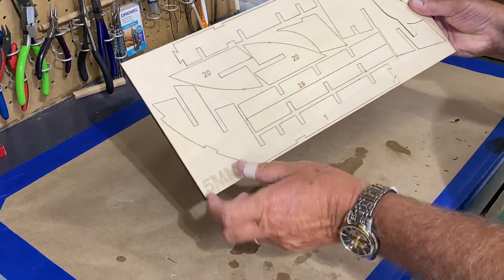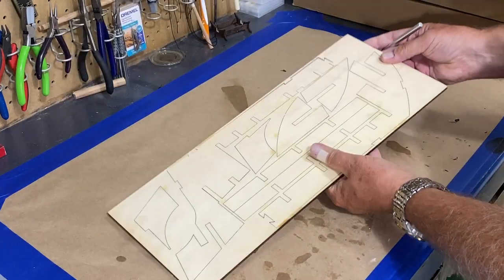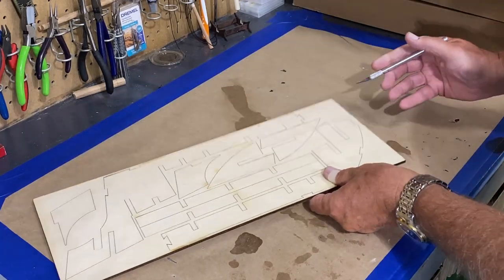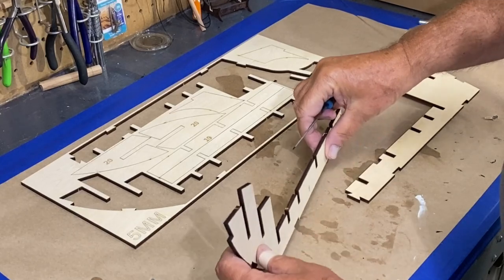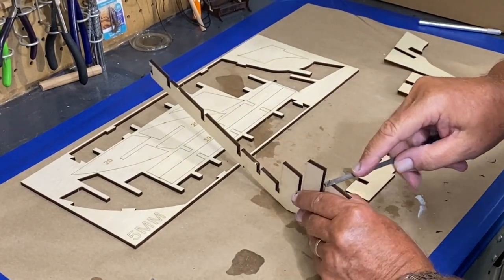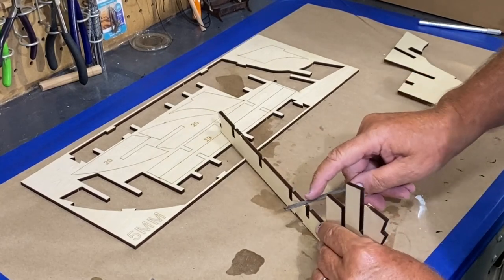The front of the piece is hard to see where you punch it out, but if you turn the sheet over you can see the little marks that need to be cut to release that piece. Another one-time mention: on pretty much every part when you remove it, you'll want to take a small file and file off any little nubs.